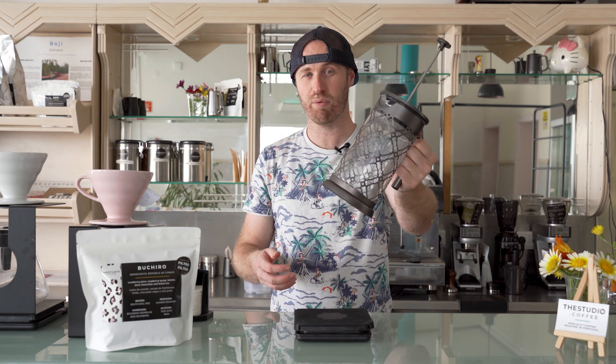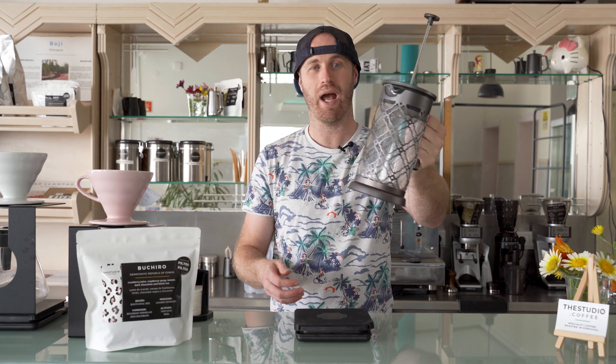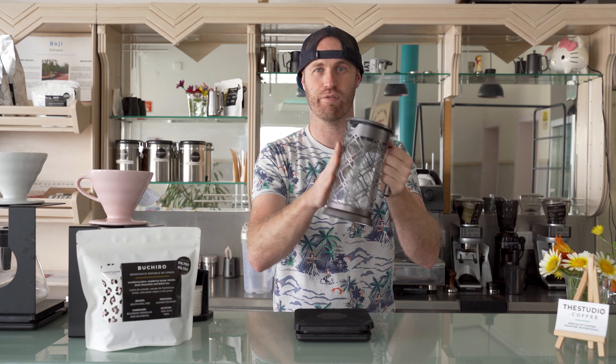It takes a little bit of time, but you can make it really simply just using a French press. So on today's episode, we're going to do that. I'm going to show you how to make cold brew coffee in a French press.